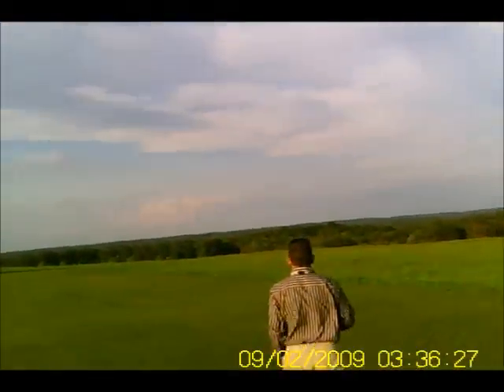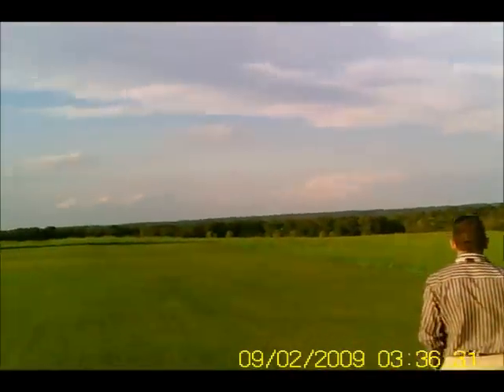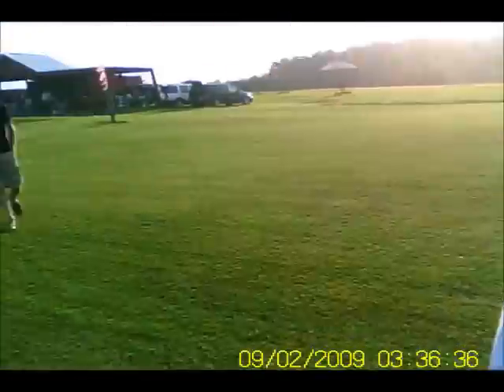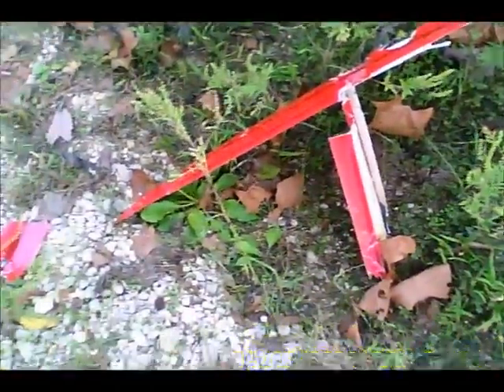Plane in the trees. Plane in the trees. There it is. Don't know what happened yet. You never will on that.